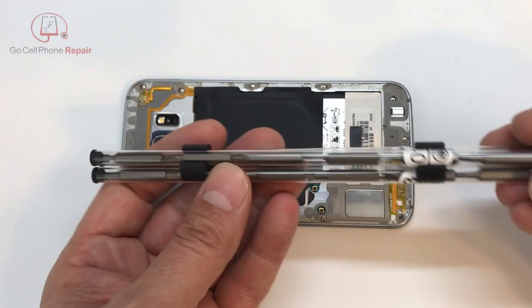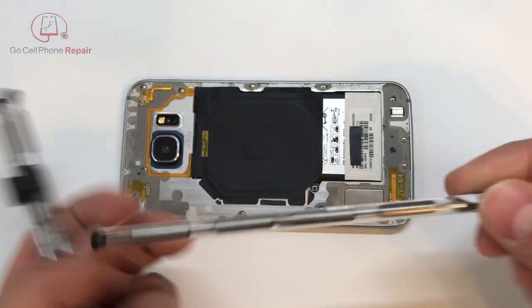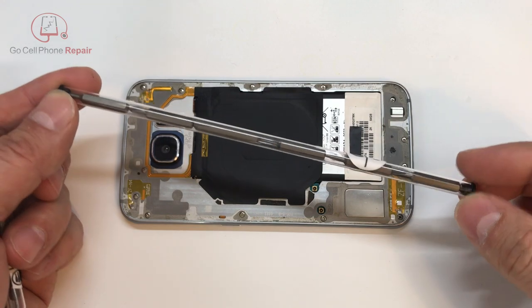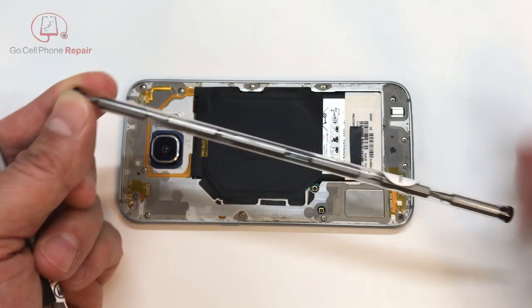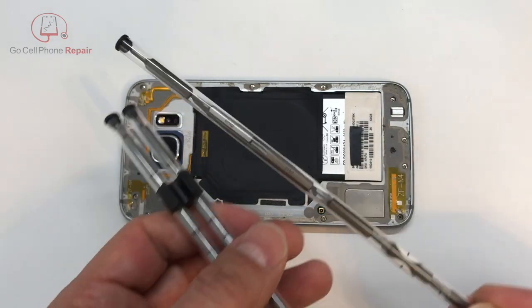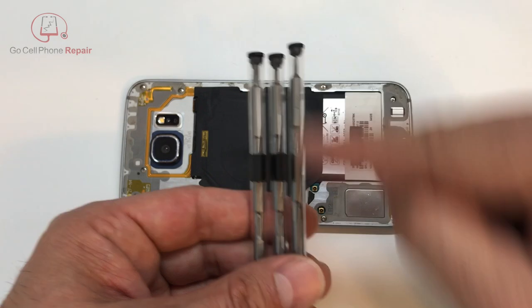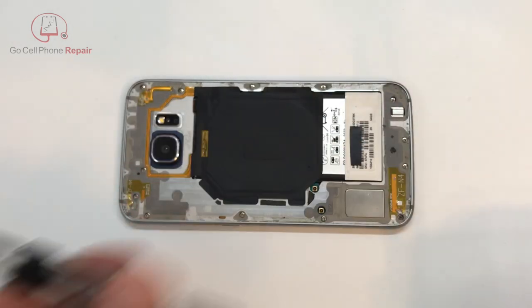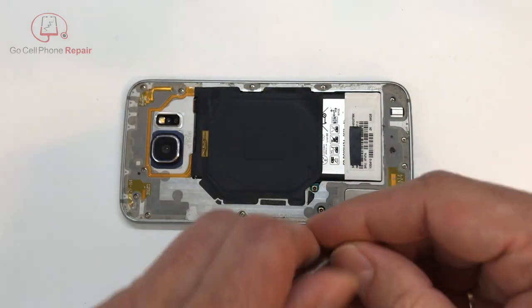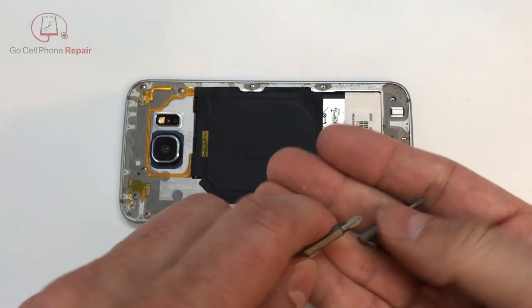All these bits contained in this little holder kind of pop out — there are six different bits. This would probably not be my favorite way to organize these. I think what I would do is probably get one that has my top three most commonly used bits, and then the other ones we wouldn't have to mess around with too often, because usually you're not dealing with too many different size bits, at least for phones. Of course, you could use this for all sorts of different devices.